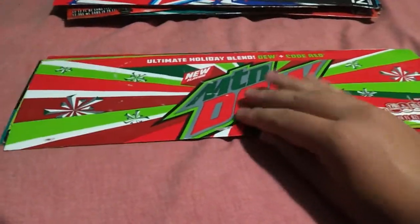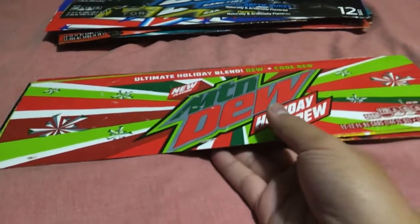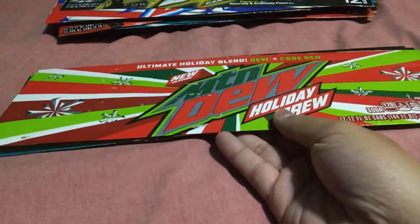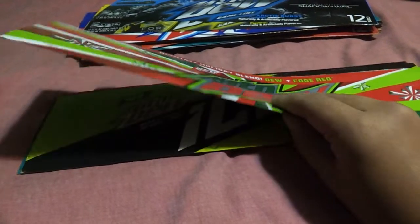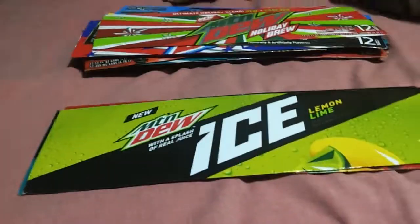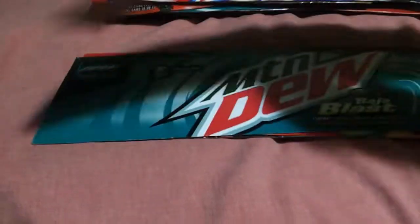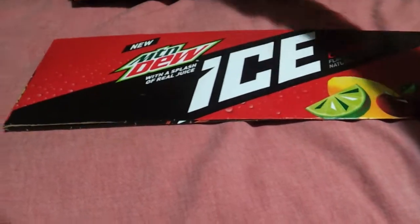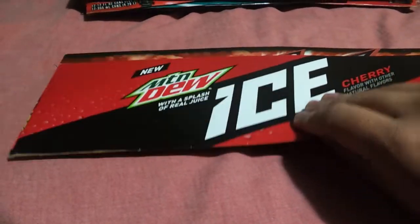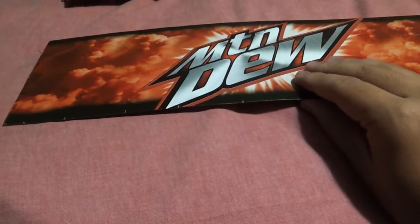Mountain Dew Game Fuel — oh wait, not Game Fuel. Okay, everything is like... Here we go. This is Mountain Dew Holiday Brew. And a new one coming up called the Merry Mashup — can't wait for that flavor to come out, it's going to come out next month. This is Mountain Dew Ice. Mountain Dew Baja Blast — they bring it back, but for a limited time only. And this is Mountain Dew Ice Cherry. Last one: Mountain Dew Game Fuel Cherry.